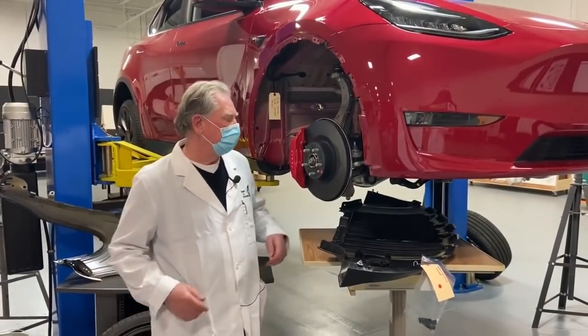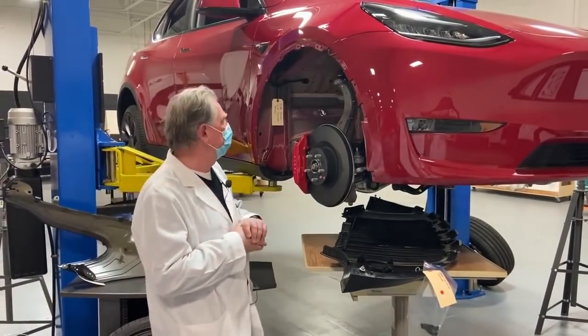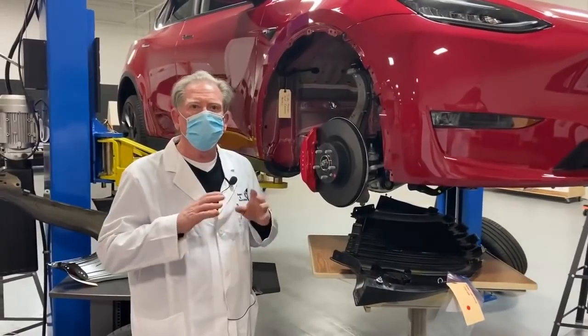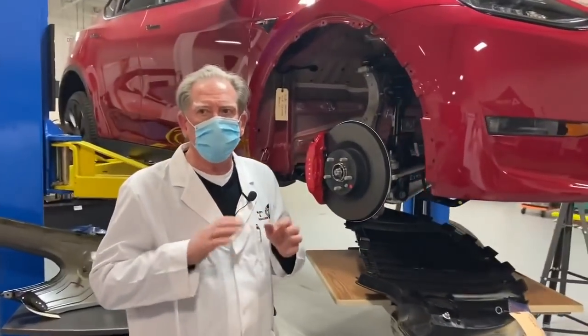Hi everybody, we're back again. Still looking at the Tesla, and now what we're going to do is dive underneath this wheel well. The reason for that is because we want to have a look at the front rail structure and specifically the SORB.